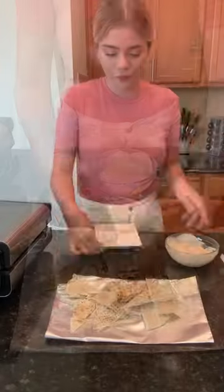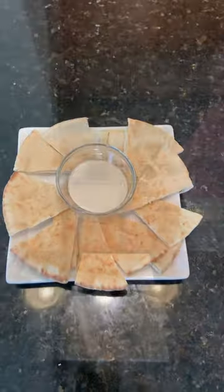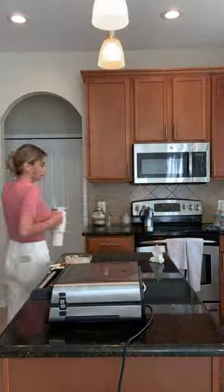Grabbing some pita bread, slicing that up, and just putting the tahini sauce in the middle for dipping. I also decided to make some ground beef stuffed in pita and grilled it. It was so so yummy.